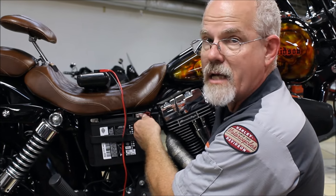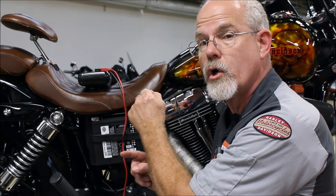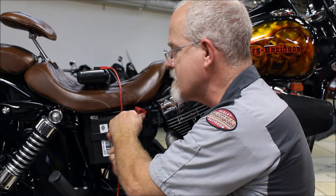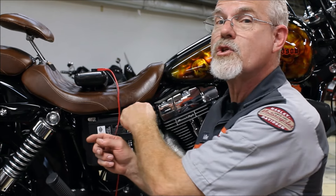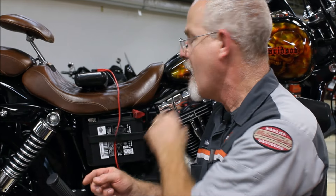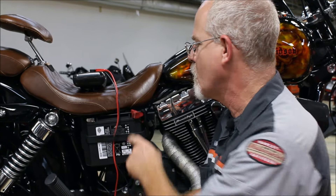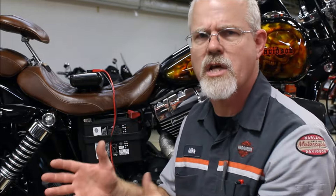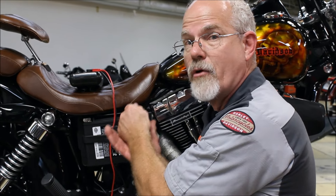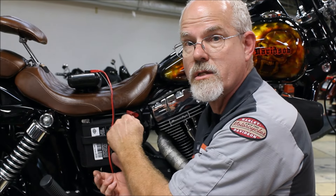I had a technician once use a longer 10-millimeter wrench, tightened the bolt, and it hit the frame — that's a direct short. It gets the wrench really hot and sparks go flying. So if you're going to tighten your bolts, just a little snug and make sure the other end isn't anywhere where it can touch the frame and be grounded.